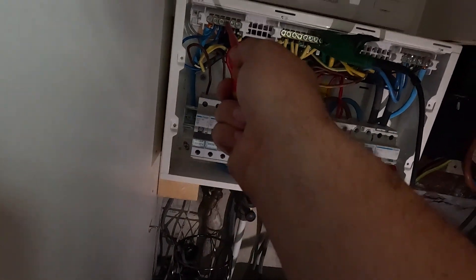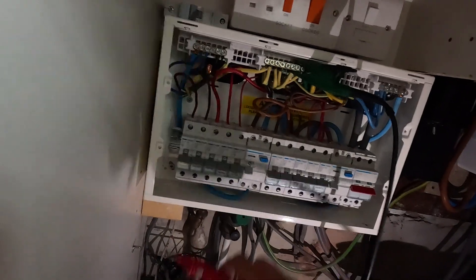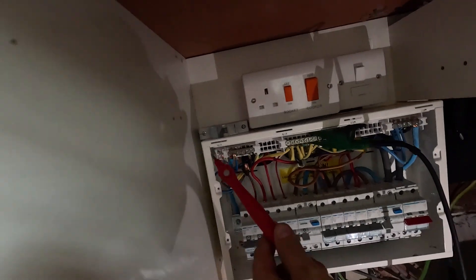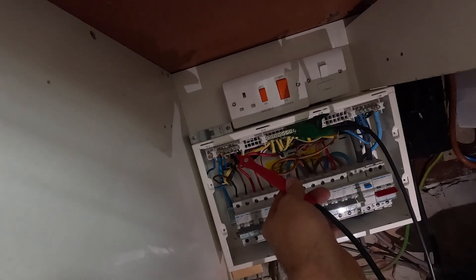Let's pull out the garage circuit - looks like 6mm cable. Pop the neutral out and give it a test. Earth-to-neutral: 0.00, so there's probably an issue in the garage. Testing neutral-to-neutral bar we're getting 20 meg, so there's definitely an issue on that one. We'll still pull out the other cables and check they're all way greater than 200 - and if any circuits are quite low we'll take note of that because we might need to look into them.